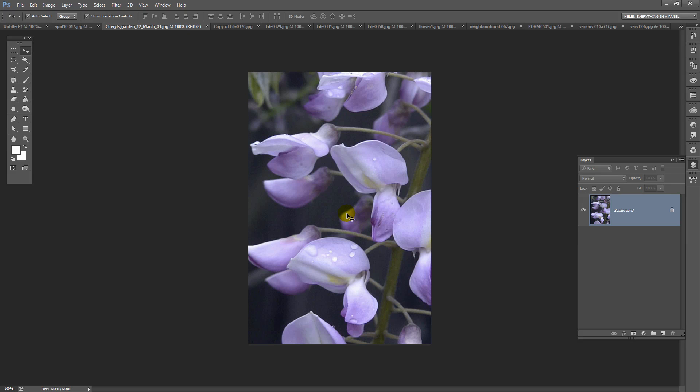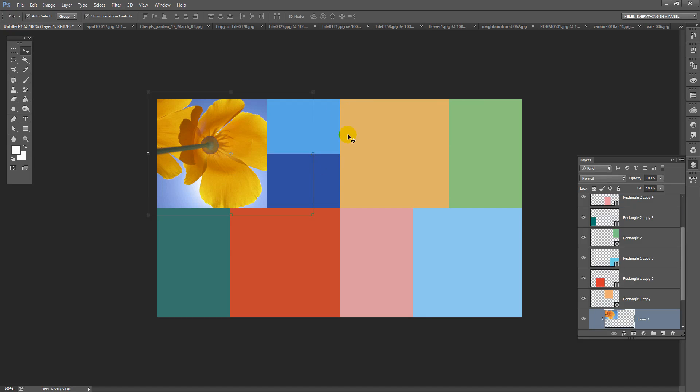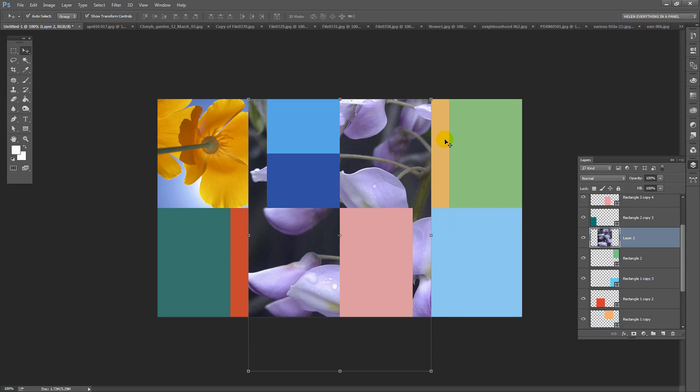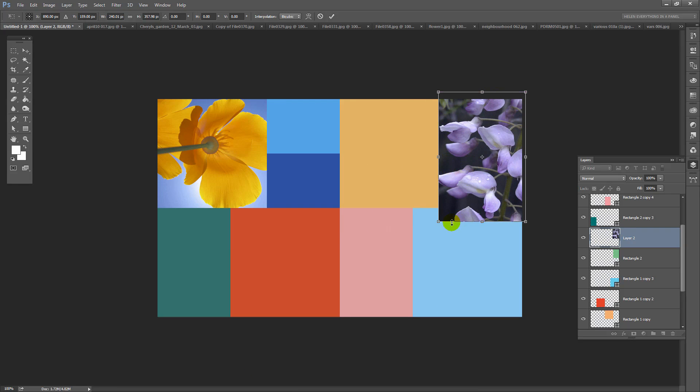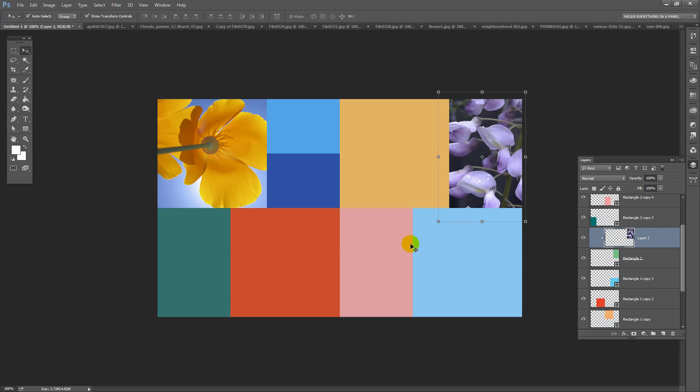Let's look at the next image. This is a vertical so I'm going to press Control A, Control C, go back to the image I'm working in, and I'm looking for a vertical spot — I think over here will be good. So I've clicked on that rectangle so it's selected. Now I'll press Control or Command V to paste it in, hold Shift as I resize it, place it in position so it covers the green object underneath, click the check mark, and then click on that layer. Control Alt click to create a clipping mask.